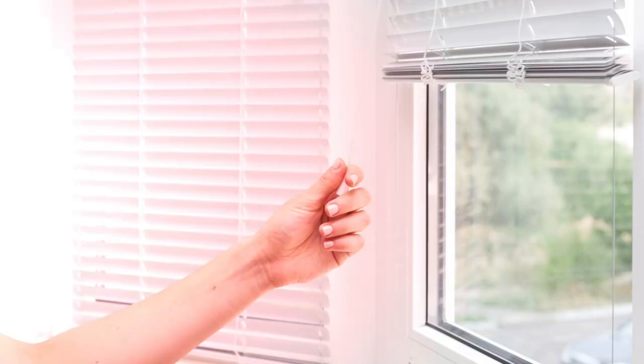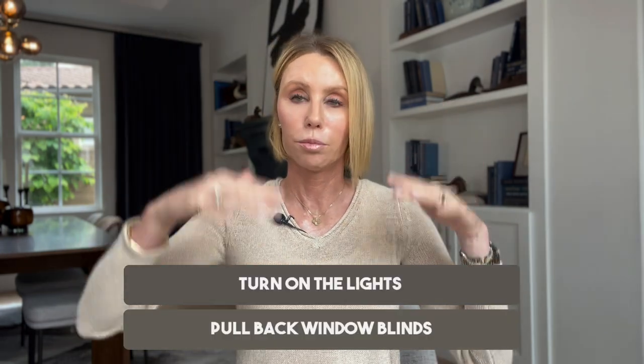When we get to your property, all blinds and window treatments should be up, or drapes should be pulled back. It is not the photographer's responsibility to move your blinds into the proper position. I can't tell you how many times we get to a property and the homeowner says 'oh sorry I didn't put up the window treatments,' and then we do it and they come back complaining we broke their blinds. That is your responsibility as a homeowner — turn on all the lights and pull back all the window treatments.